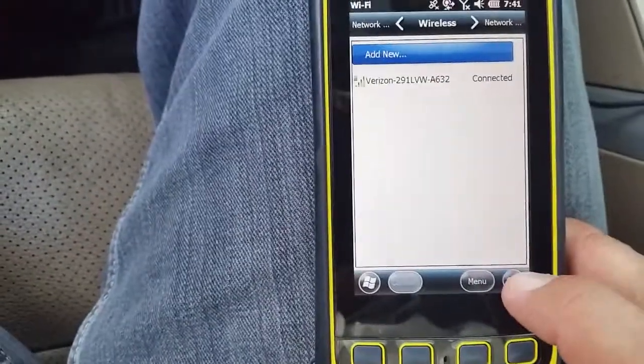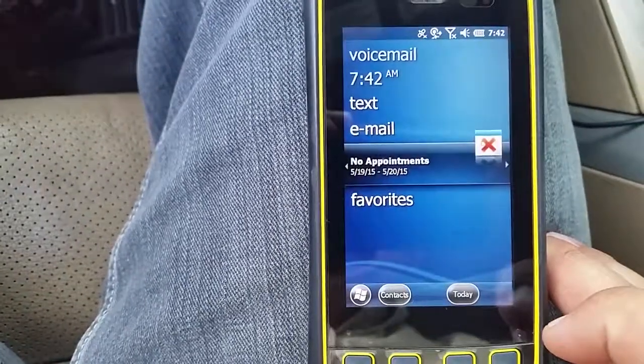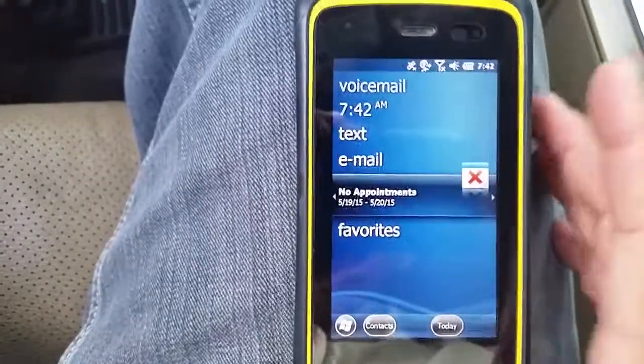So since we're connected, we're going to press OK, exit out, and now we're back at our main screen and we're successfully connected.